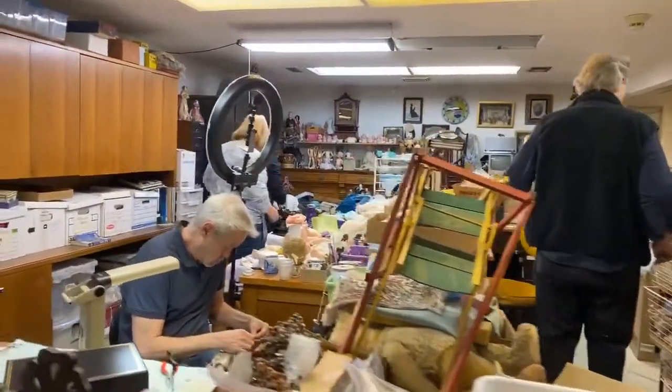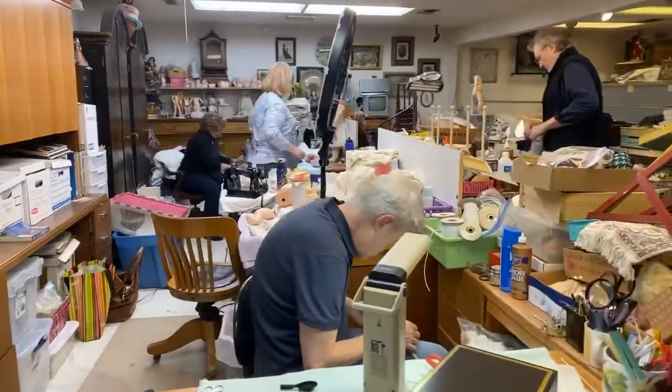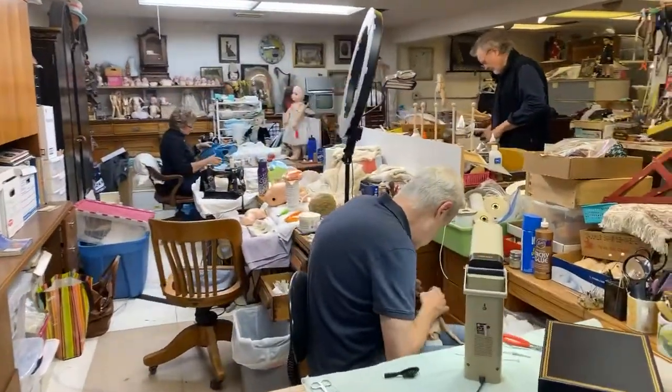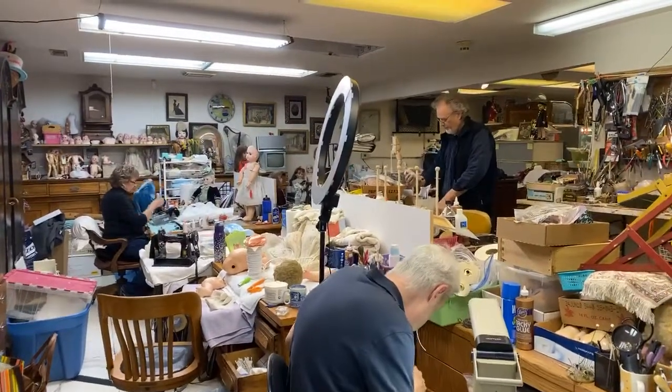Okay, guys, so we are back. The doll ladies are getting ready because we are going to show you how to test and find out if a ribbon is synthetic or natural fibers.